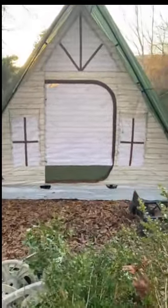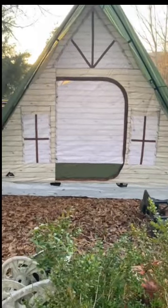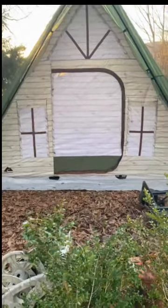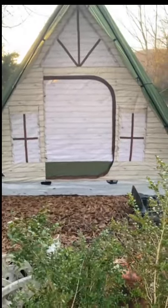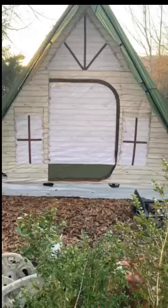That's the front of my Ozark Trail A-frame tent, 12-person tent. That thing is huge. It's a little difficult to set up by one person, but it can be done.